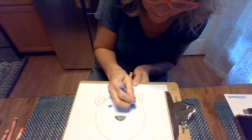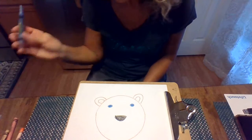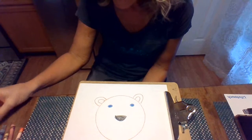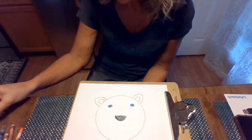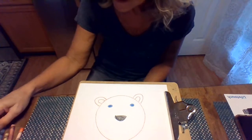Color those in. They can be black, blue, green, brown — whatever color you want. And then the next thing we're going to do is we're gonna need to draw some whiskers on our lion and his mane.